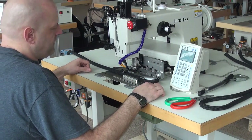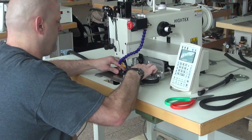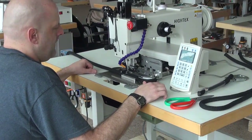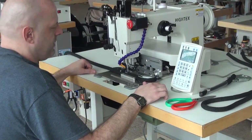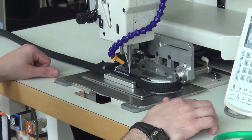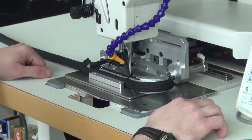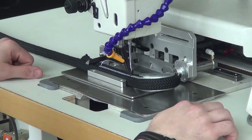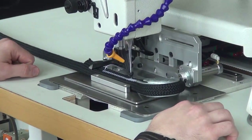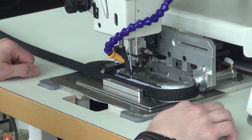From there, we're ready to initiate the sewing sequence by pressing the middle pedal on the pedal assembly underneath the sewing machine. We have this machine set up to sew with a size 277 thread and a size 26 needle. So let's go ahead and start.